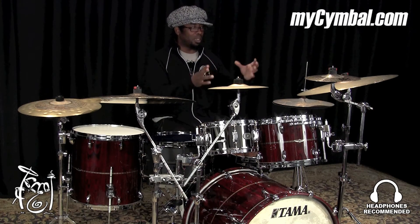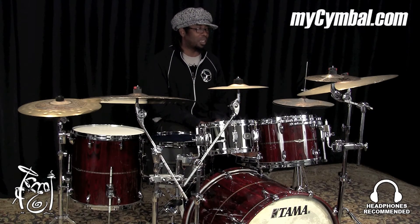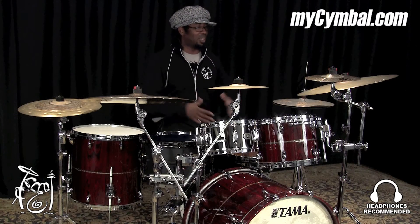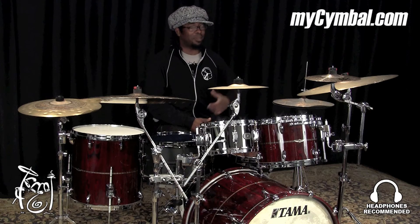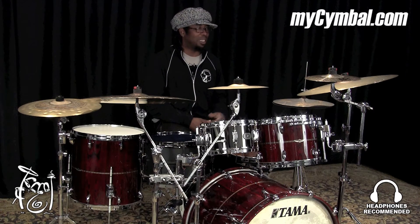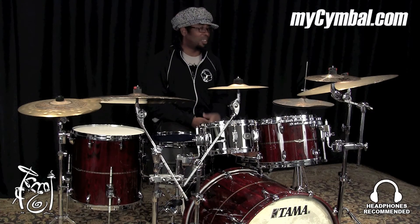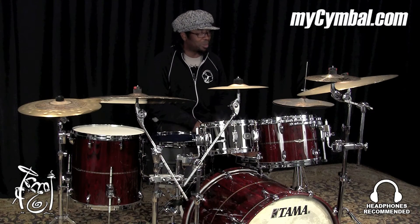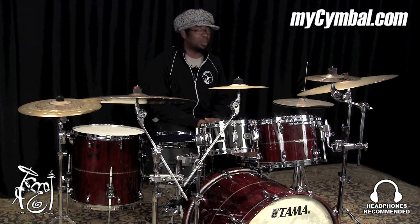I love to use this setup because it chokes the decay of the cymbal. When you crash on it, you get the attack of the cymbal but you don't get the full volume. You get the attack and it kind of decays off and cuts off. It's a really cool combination of cymbals that I use almost in every situation.